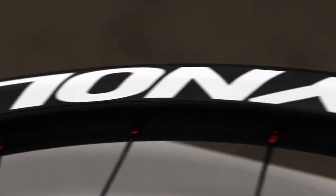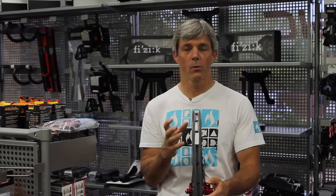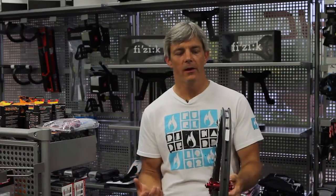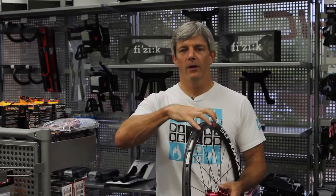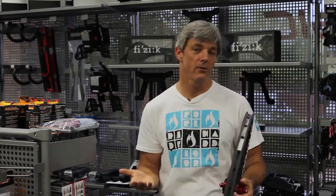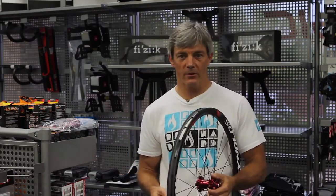The rim itself is 29.3 millimeters wide. That's a really wide rim, but that gives you a couple of options for tire choices for sure. You can go with a bigger burly tire, or you can go with even a smaller mid-range size tire, and it will actually spread the tire out and give you excellent traction with a smaller tire, so you can actually save some grams there if you really want to.